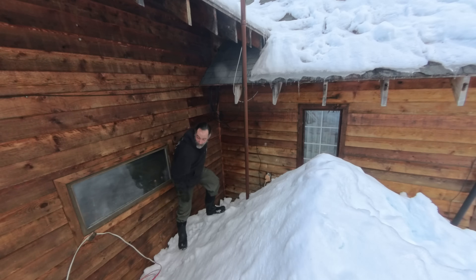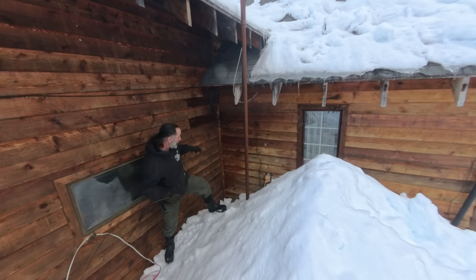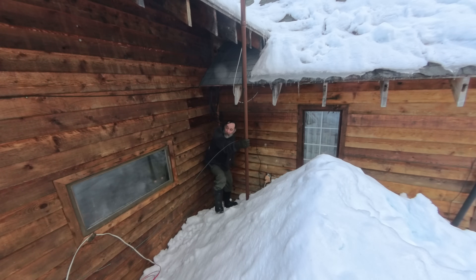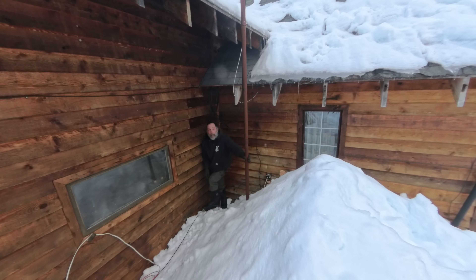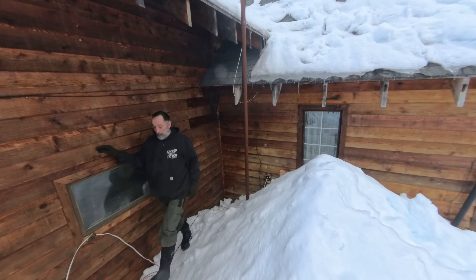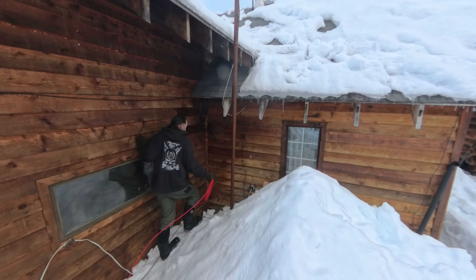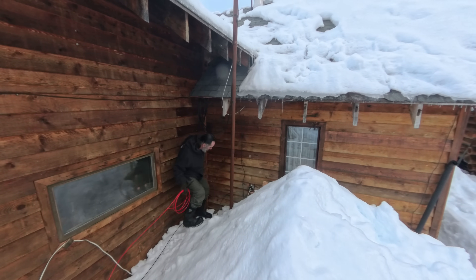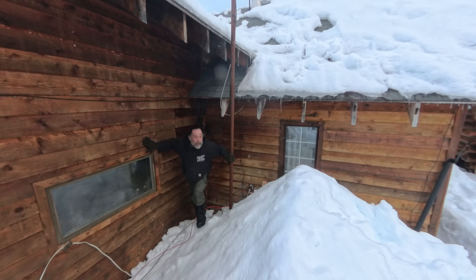We're going to start with the black wire because that one went underneath the emergency stairs. Okay, so that's in — we'll pull that in a minute. I'm going to reroute the red one underneath the emergency stairs as well. All right, let's go inside and see if we have enough length.